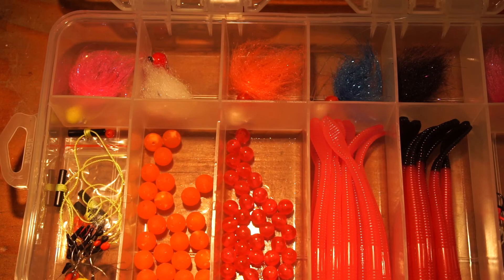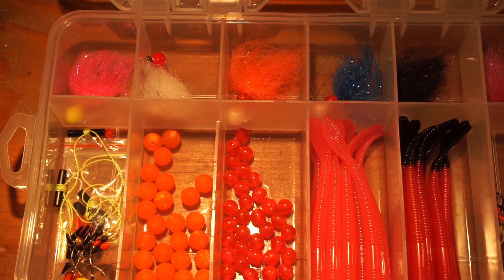One other rig I tried was drift fishing. I'm not going to show you how I rigged it because I kind of did it wrong and didn't realize until after. But if you're interested in learning how to drift fish, Addicted offers some great videos — very informative, and definitely the place to go to learn that technique.